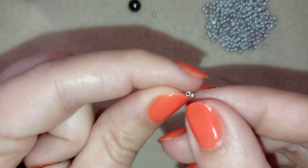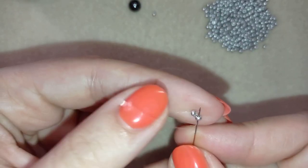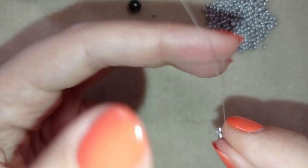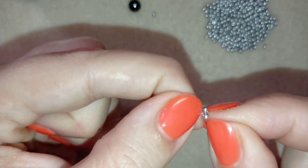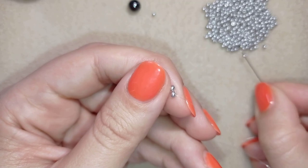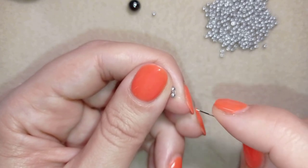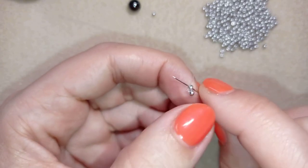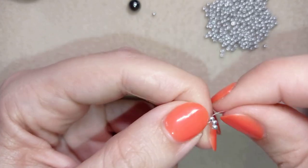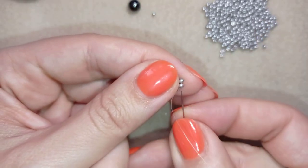Then I make one more knot and pull again. I want my beads to stay next to each other, so I'm going in this direction into my next bead and pull. I continue by taking two more of these beautiful seed beads — as I'm exiting from this one I'm going through the other one just like this, and I pull.